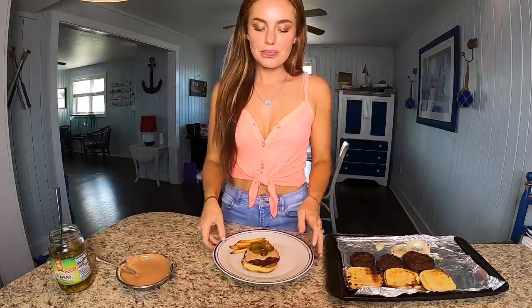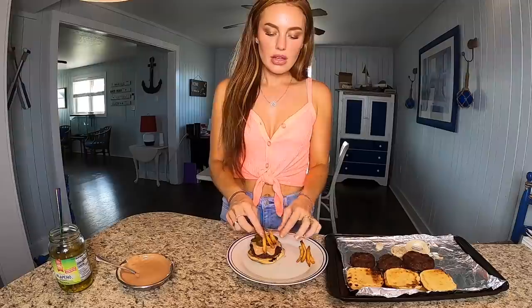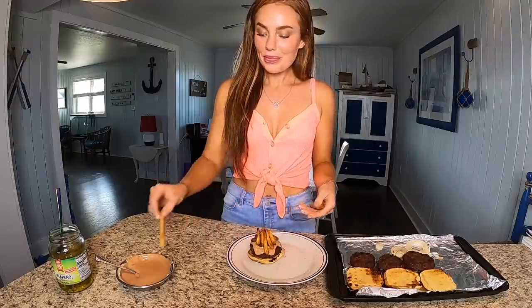Obviously if you don't like spicy, you could use pickles or tomato instead. I'm going to put these crispy shoestring french fries right on top. The sauce is incredible — this bun got a little toasty, but there it is: the best burger of all time.